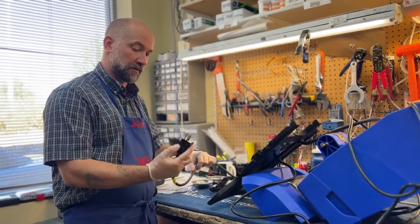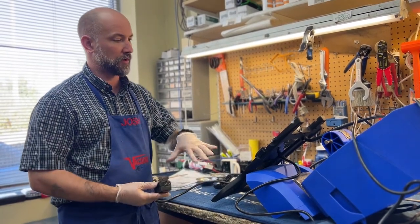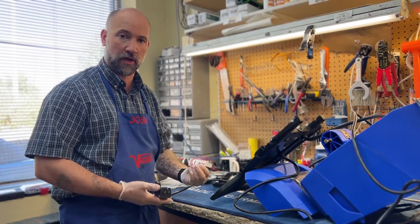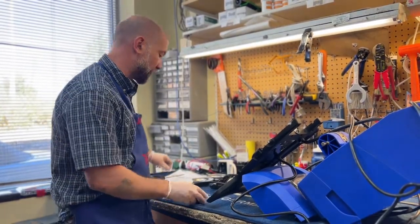Hey, I'm Josh from Vacuum's RSL Sewing 2 in Arvada in Boulder, Colorado, and today I'm going to show you how to diagnose another issue with Rug Doctors where they don't turn on. In this case, I've already diagnosed this — it's a power cord.